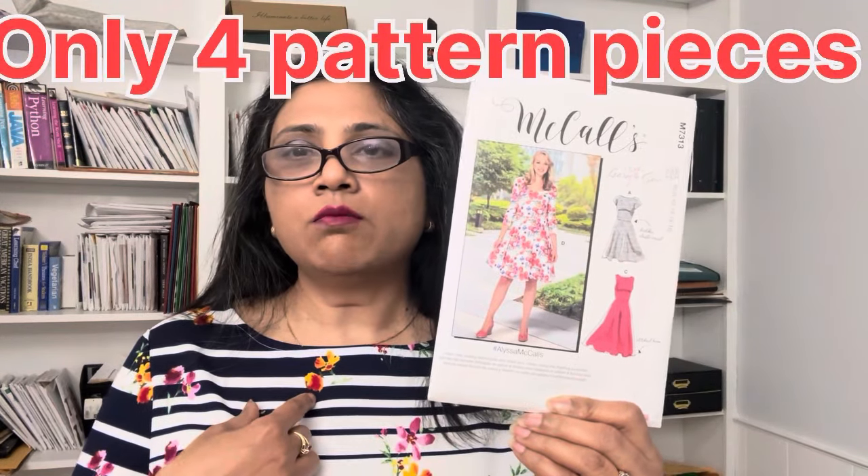This dress pattern has only four pieces: the front bodice, back bodice, skirt, and sleeve — and that is it.